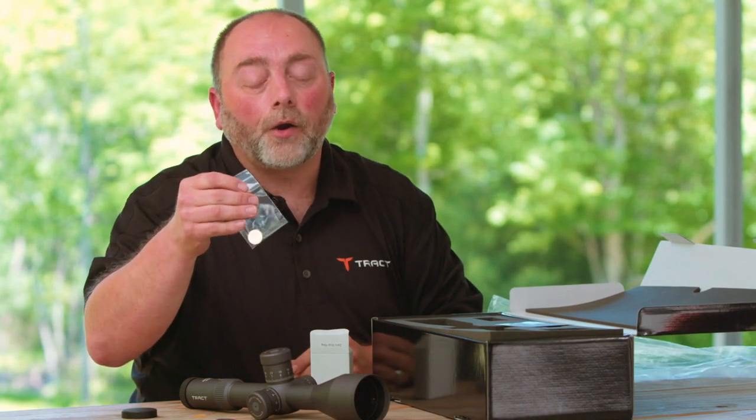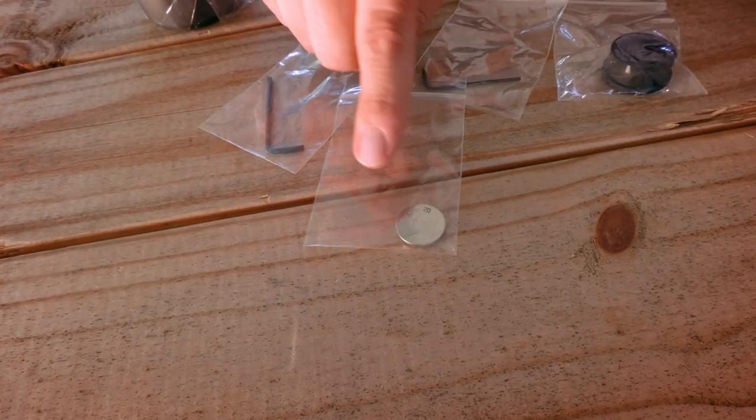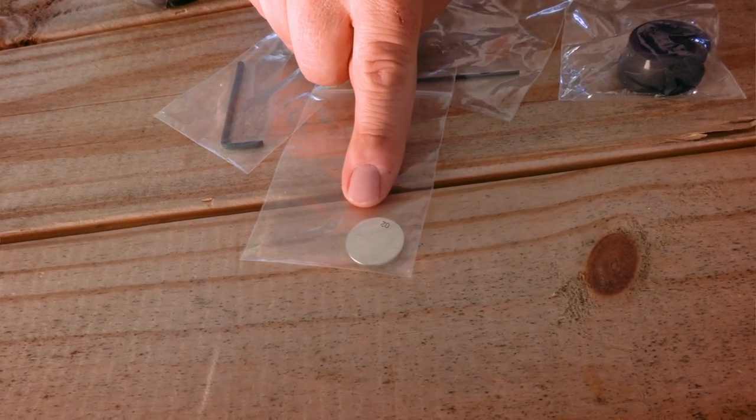Also in that box is your CR2302 battery for the illuminated reticle — very common — and we'll show you how to install that as well in a separate video.